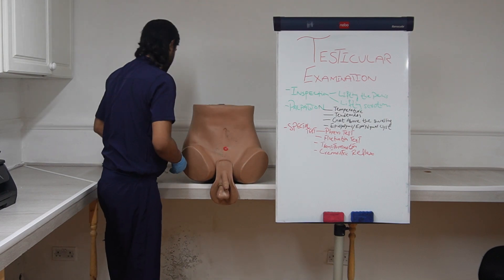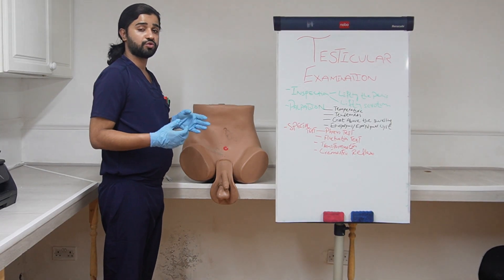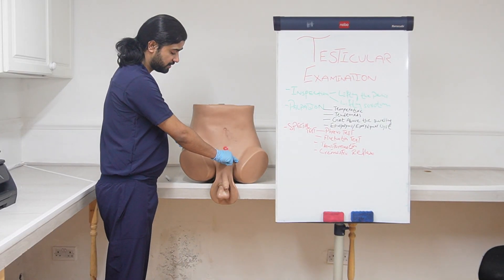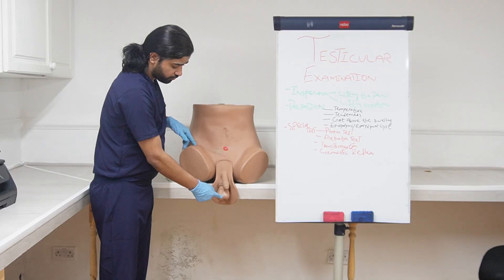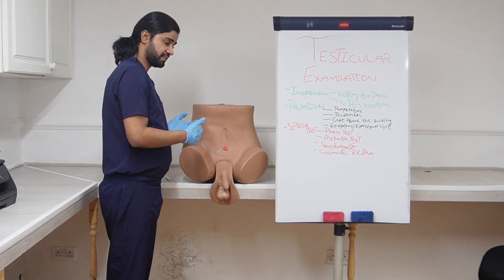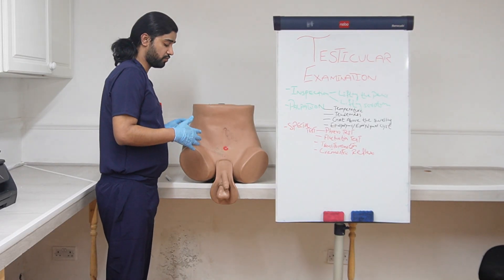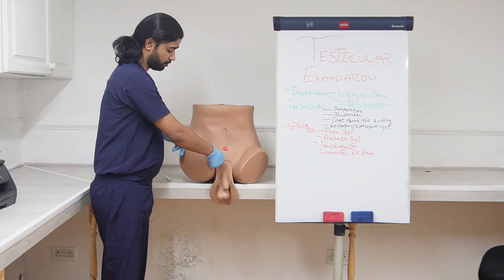The last thing is the cremasteric reflex. Let the patient know that you are going to stroke their thigh. Simply stroke the inner thigh all the way down and look for elevation of the testis. Normally this test is positive, meaning there will be elevation of the testis. If this test is negative with no elevation of the testis, the patient might be having testicular torsion. Do the same on both sides.